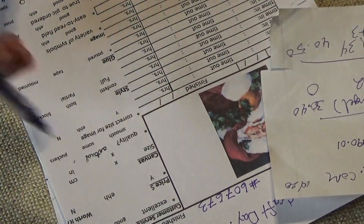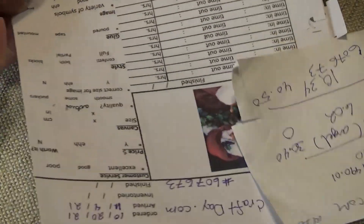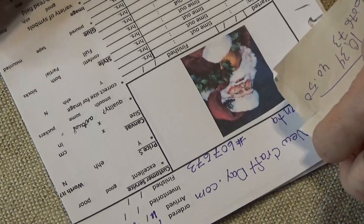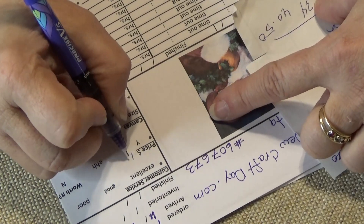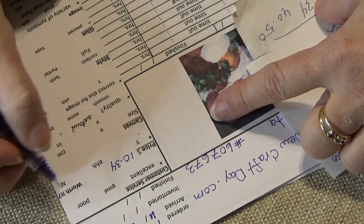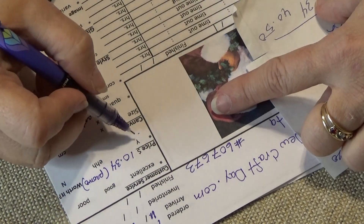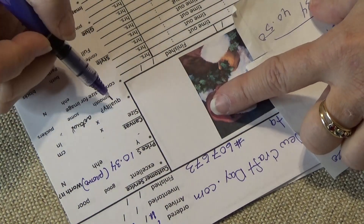The next line says 'Customer Service' — the choices are excellent, good, or poor. I didn't have to change anything on the kit so I don't need to add that. For price I'm going to put $10.34 — this is before discount. I'll put 'promo' in parentheses so I know it was free for me. Then there's 'Worth it' with Y for yes or N for no — I won't know that till it's finished.